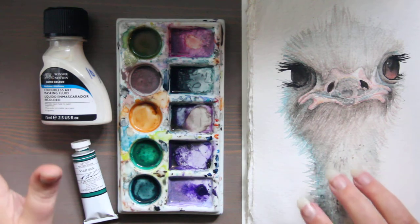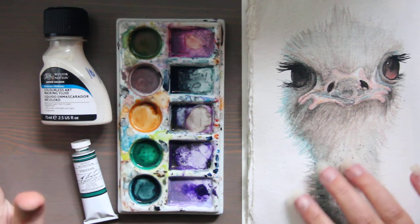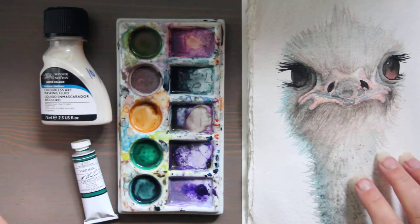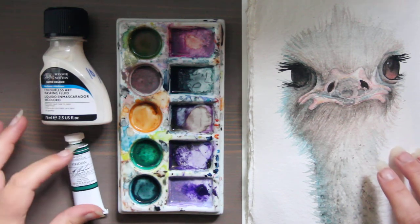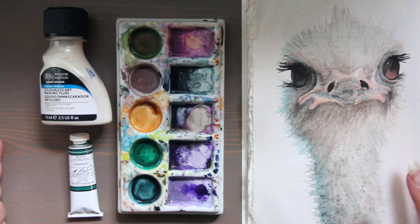So if there's something you absolutely hate, if something just doesn't look right or you want to take it off your page, using lifting preparation would be the most effective way to remove the most amount of paint possible. Now some paint is highly staining and there isn't a lot you can do, but it's better than nothing.